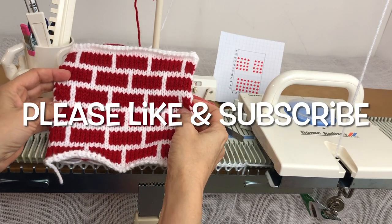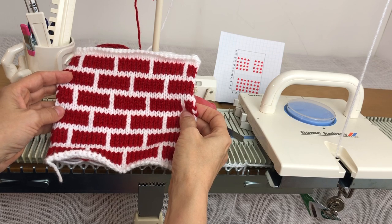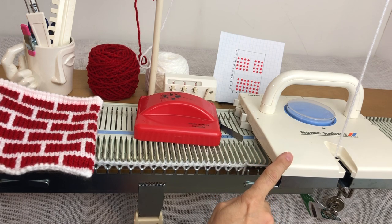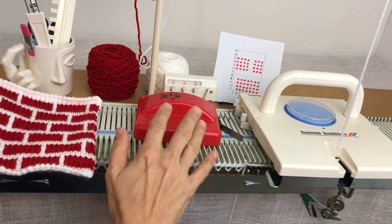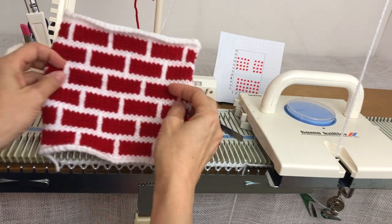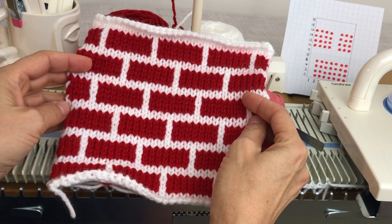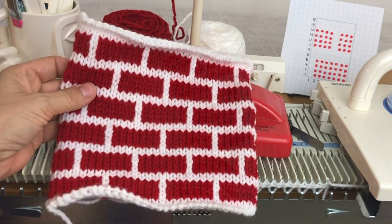Hi, it's Anna Haferman, and today I want to show you how to do this Fair Isle brick pattern using the needle beetle. I'm going to be doing it on the KX 350, but if you have the LK 150 with the needle beetle it'll work exactly the same. I'm showing the stitch pattern in preparation for doing a tutorial on a Christmas stocking using this pattern.